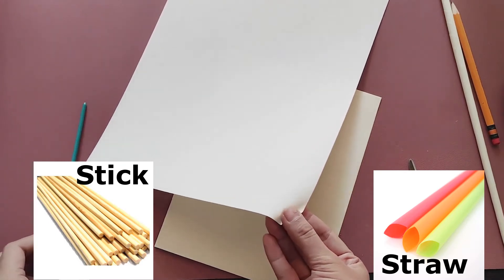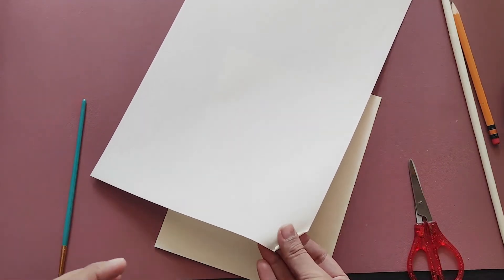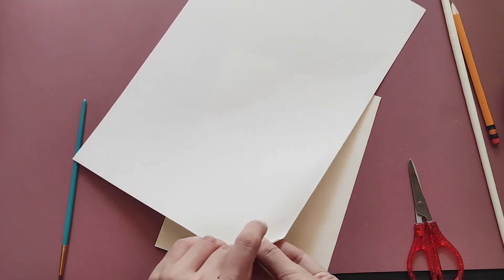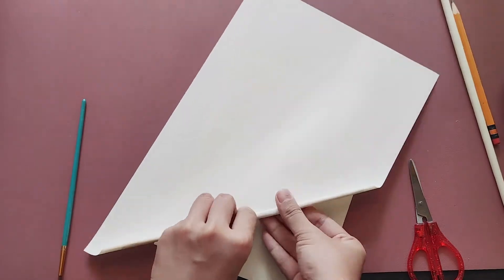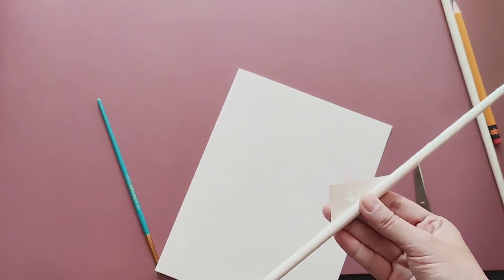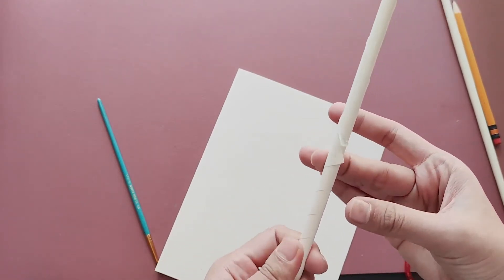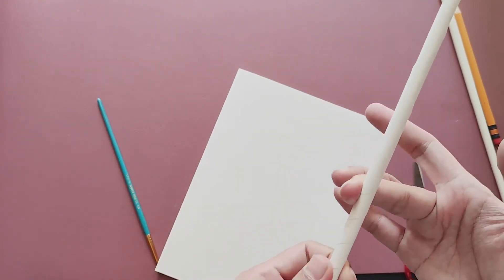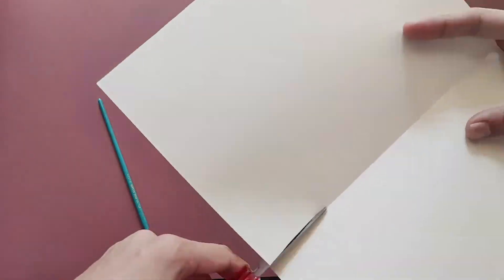Here I'm using the tip of my brush to curl the corner of the paper, then roll it till you form a rod. Make sure to glue the ends so it will be secure. You can also make smaller rods by cutting one whole sheet of paper in half and repeat the process.